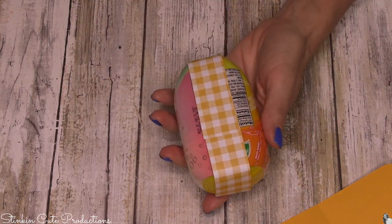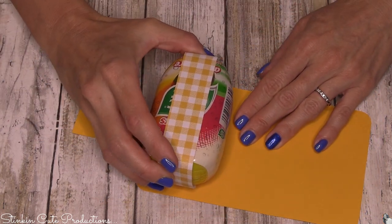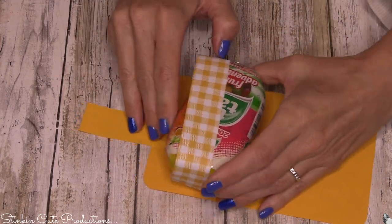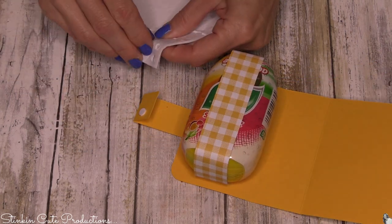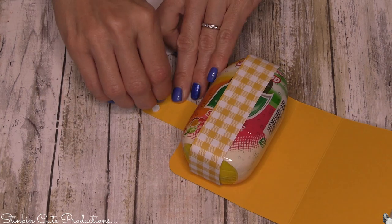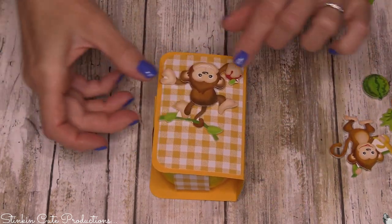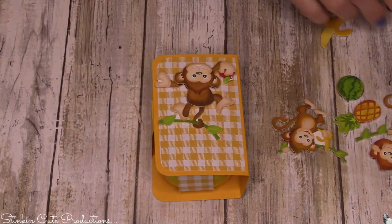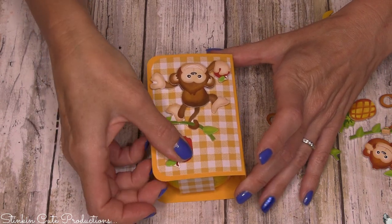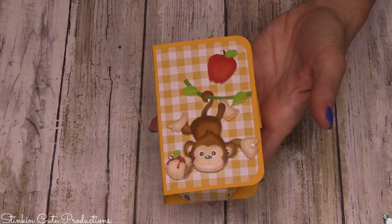You can slide your Tic Tacs in and out. I'm going to put some adhesive on the back, center it, and use two adhesive dots on this one since the strap is a bit bigger. For the embellishment, I think I'm gonna go with this one — so cute. I might just add this cute banana... no, I'll add the apple since this cute little fella has an apple in his hand. Actually that's cute just the way it is.